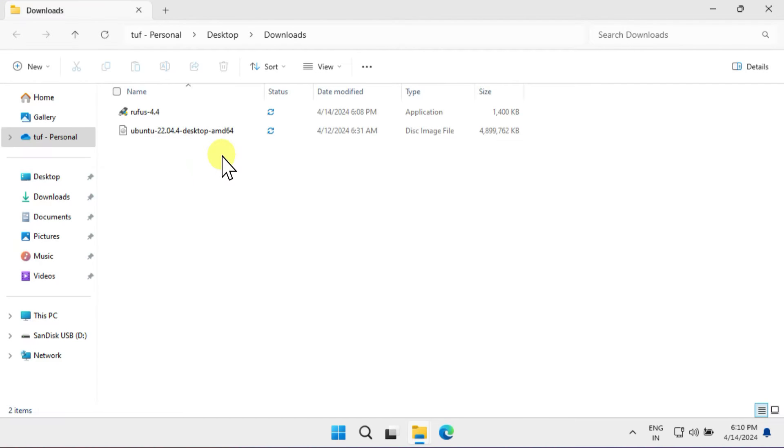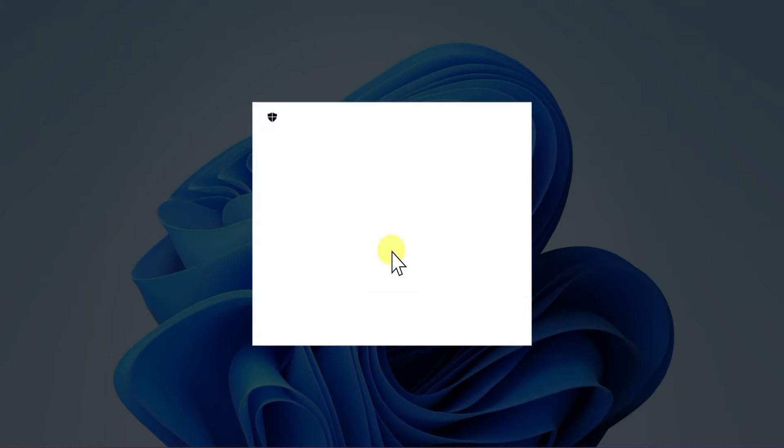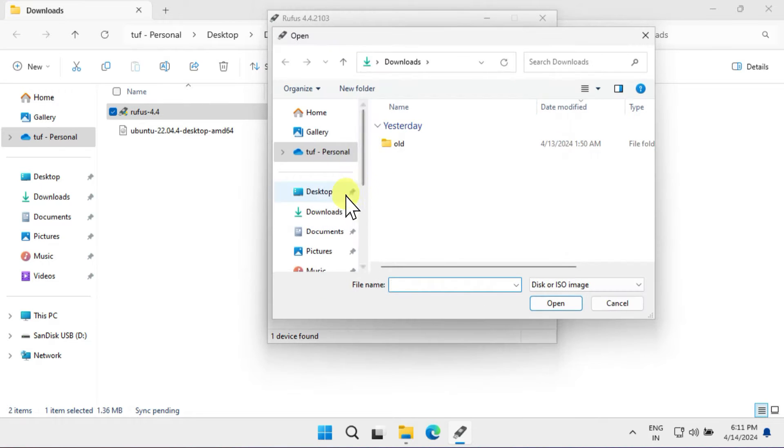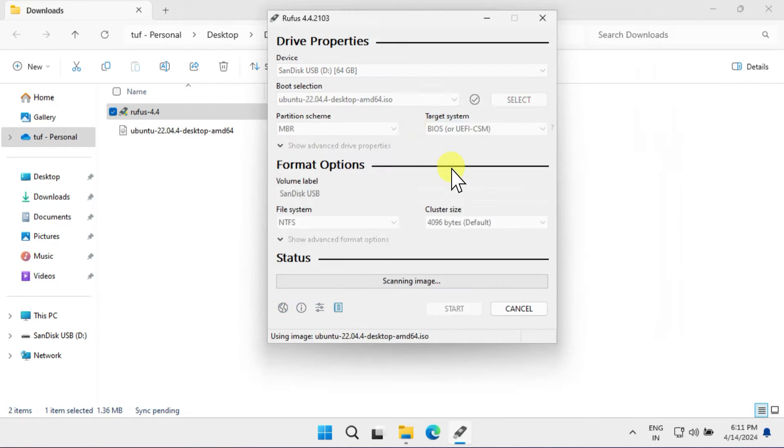Alright, I now have both of these files that we've just downloaded. Double-click on the Rufus executable file. Please ensure that your pen drive is selected correctly. Also be aware that all data on the pen drive will be deleted, so if there's anything important stored on it, make sure to back it up before proceeding.